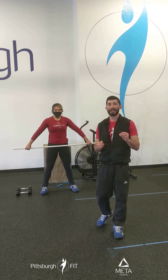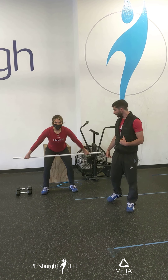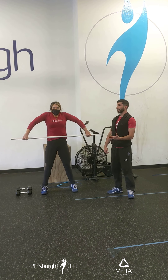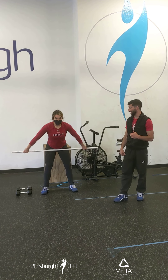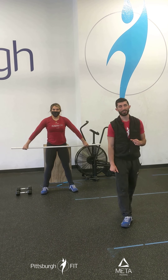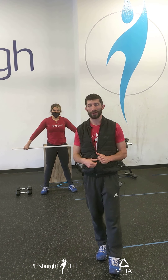Now from here we're going to do snatch grip high hang high pulls. Lower down to the top of the knee — this is going to be our go position. You're going to stand up, shrug, lead with those elbows, and then lower right back down. That's one. Do it a little faster — pop and down. The lower body should propel the weight up; the upper body should guide the weight to where it needs to be. 10 reps.